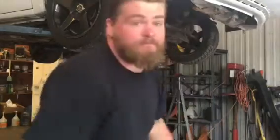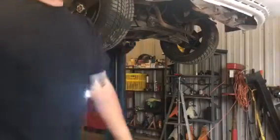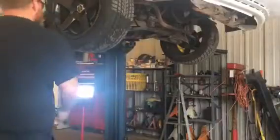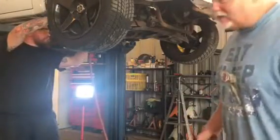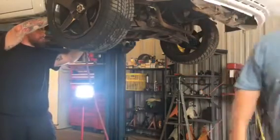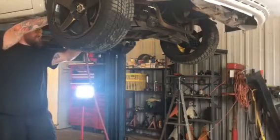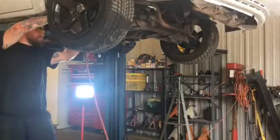Time to cut the old coil spring spacers off. Safety first. Share and subscribe — send us money because we want to restore this classic. My classic.